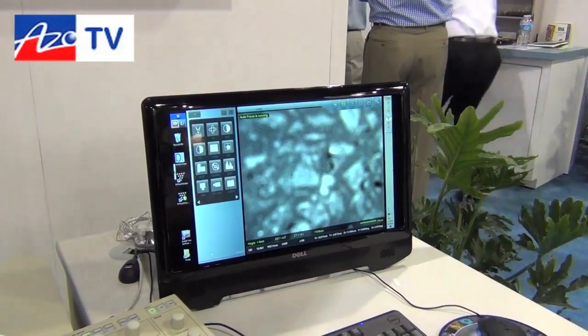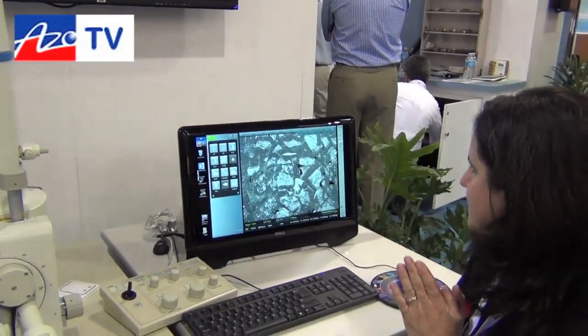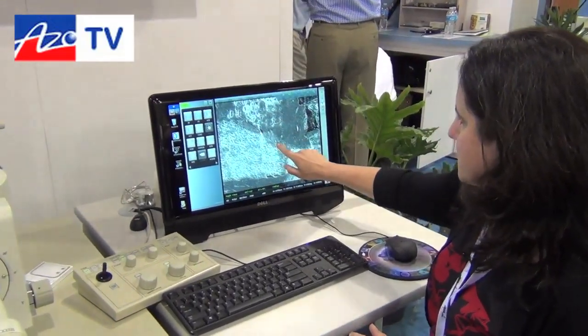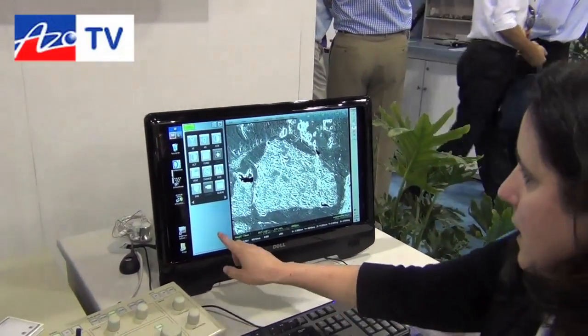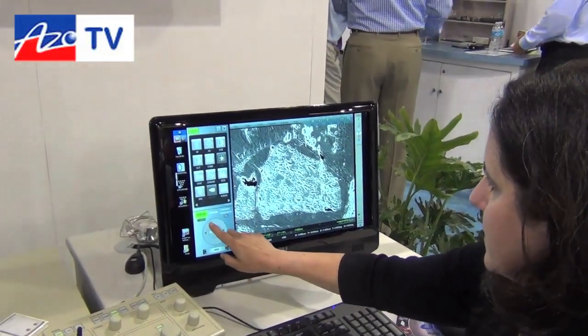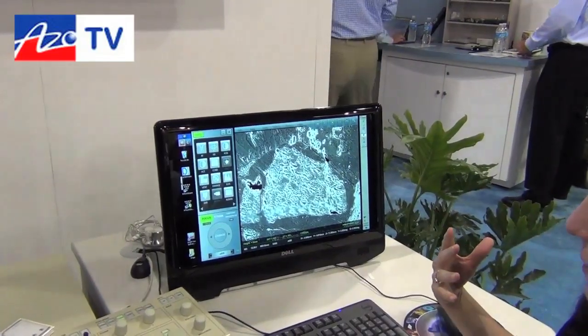I can automatically adjust the brightness and contrast, zoom in, and ask it to focus for me. I am looking at a geological thin section. If I want to adjust focus in any way, I can do this manually as well as using the auto features.